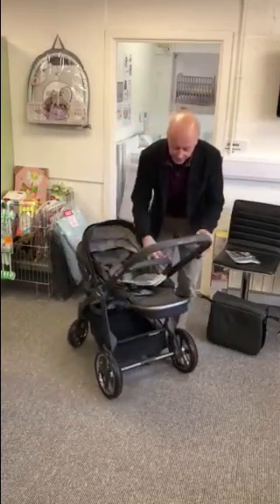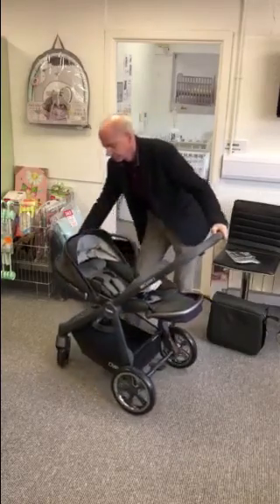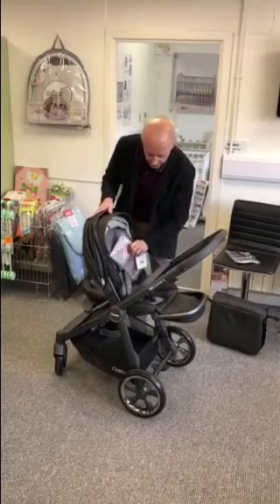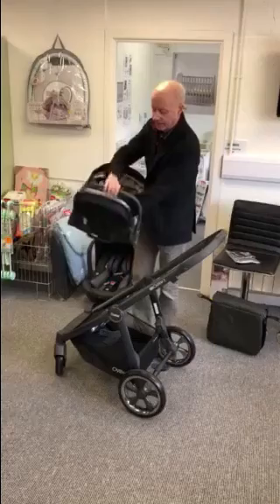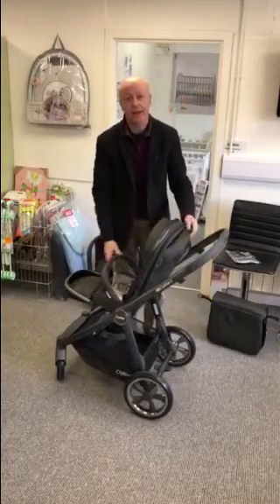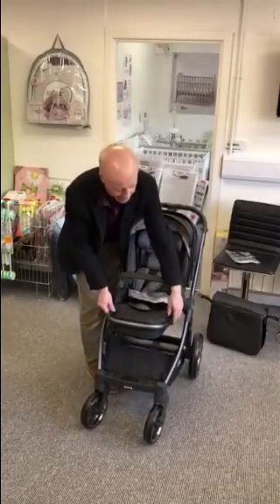As you saw, it's got the adjustable foot rest which will go up and down. Taking the seat off is really easy — just a little strap under here, you lift and it's off. And with a click it's round in the traditional pushchair format.